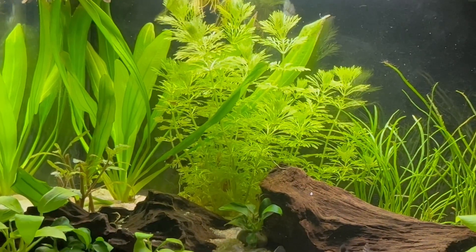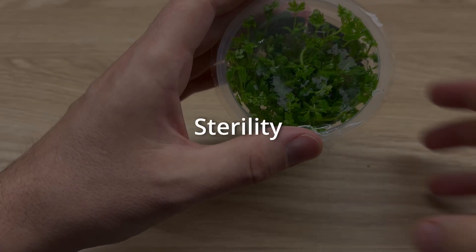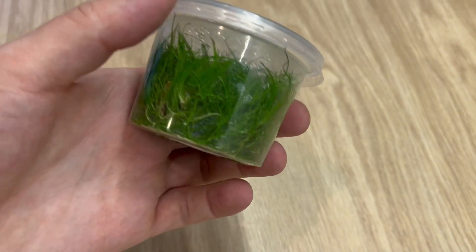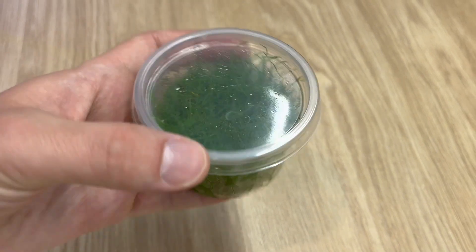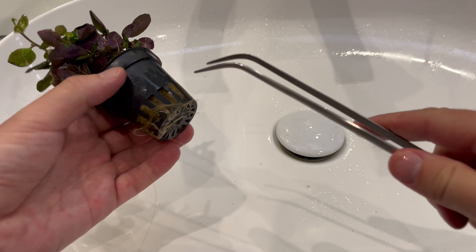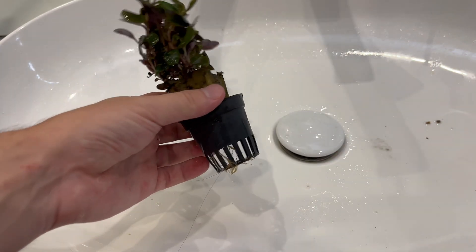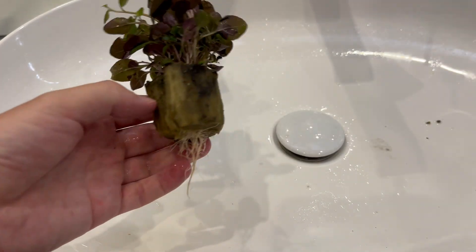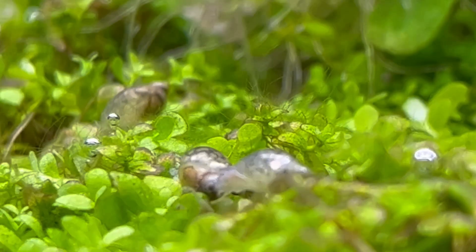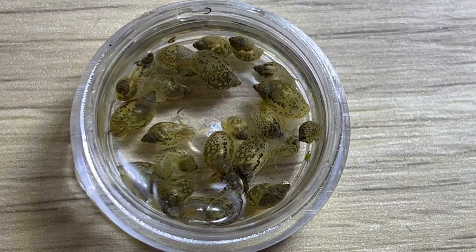So we know what in vitro plants are. Let's talk about their benefits. First of all, we have to talk about sterility. As I said already, in vitro plants are grown in a sterilized laboratory environment. That means that they are completely free from all the risks associated with potted plants. For instance, with in vitro plants, there are no chances to get unwanted guests, like pest snails.